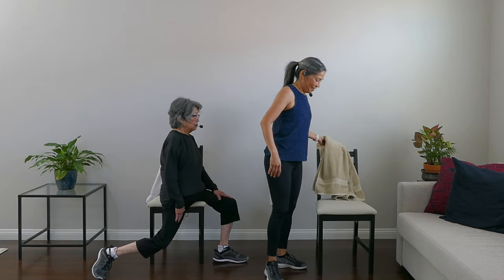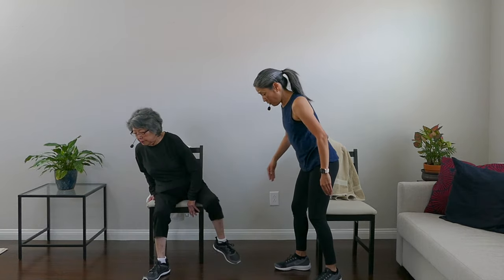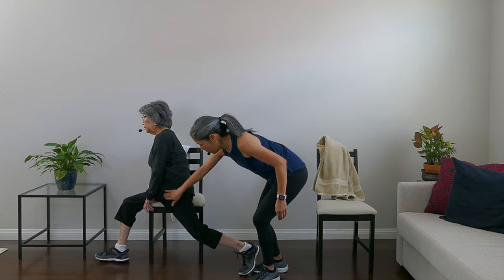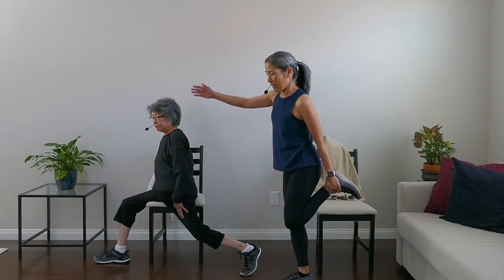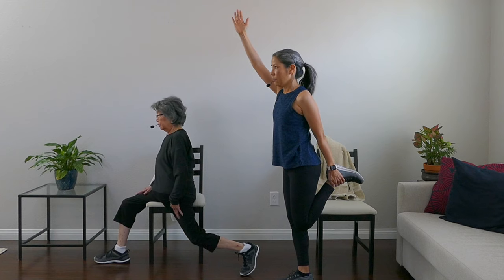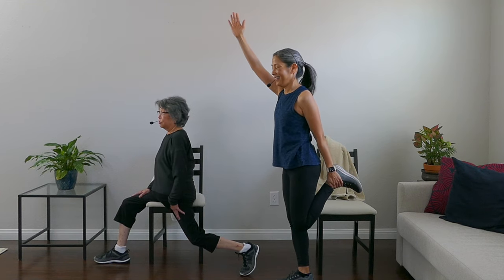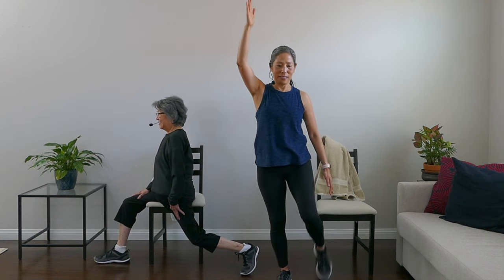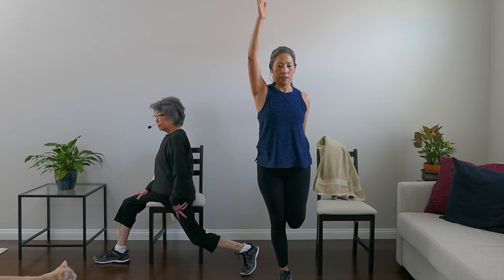Now do the other side — swing it over, feel the stretch through the front of the thigh and a nice hip opener too. If you're standing, you can do this as a balance move as well. Knees together if you're standing. Very good stretch.